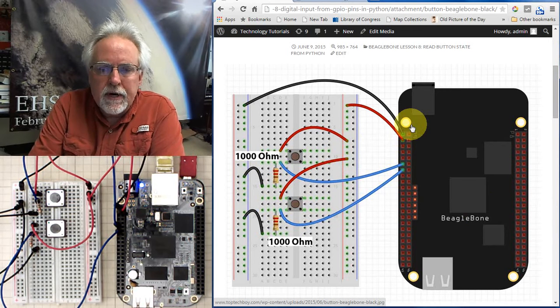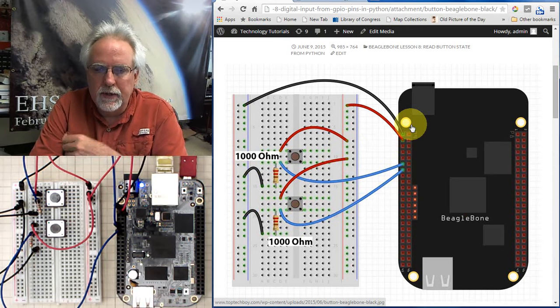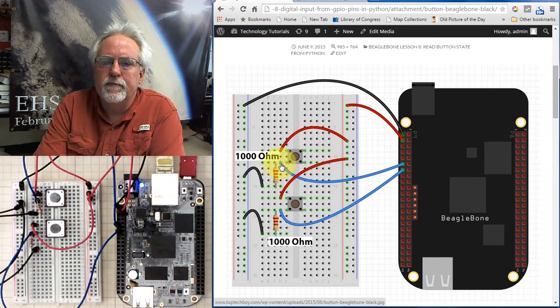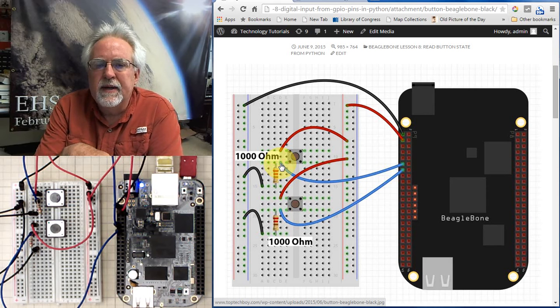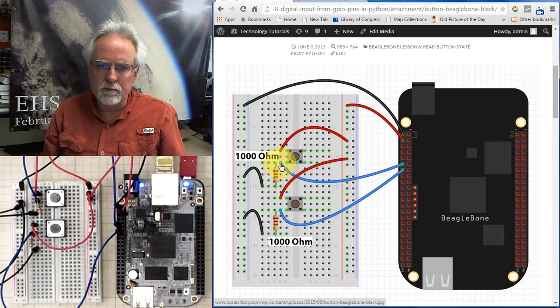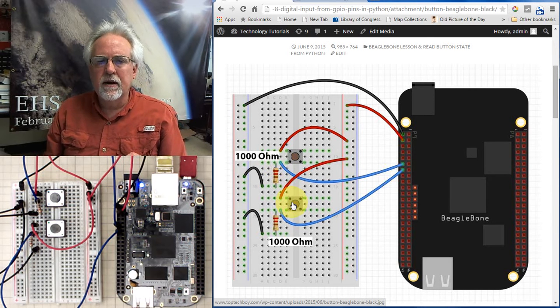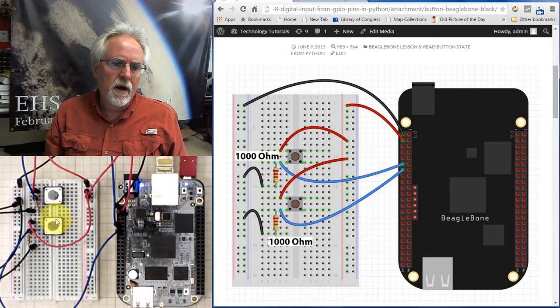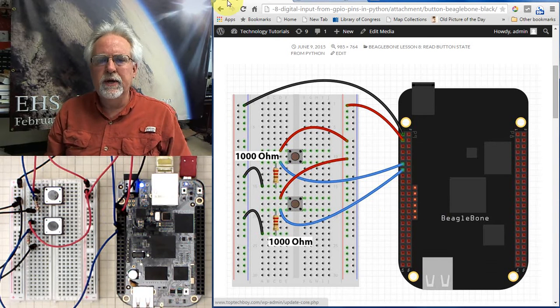Go ahead and build this circuit, but be a little careful. You want to make sure that you don't short out these pins. If you have them set up as an output and then hook them up as inputs without being careful — say you press the button without the resistors in there correctly — you can actually burn out your pins, if not your entire BeagleBone board. Proceed with caution, hook things up carefully, check your wiring and code before you move forward. I have it hooked up with pull-down resistors connected to pins 11 and 13, so we are ready to go.